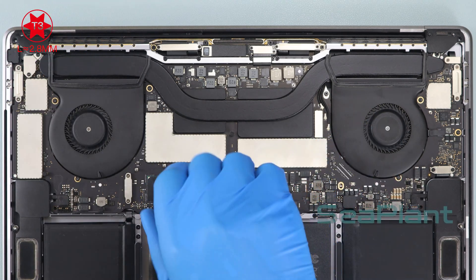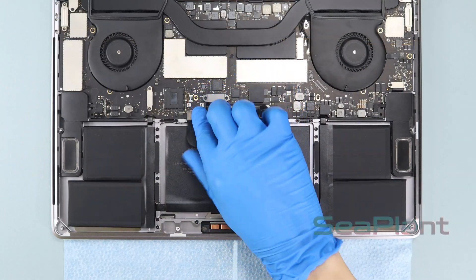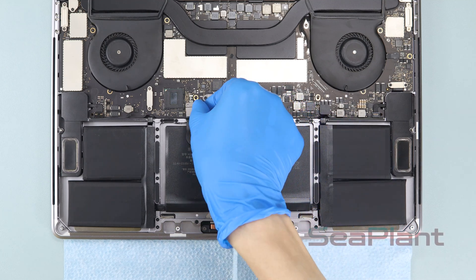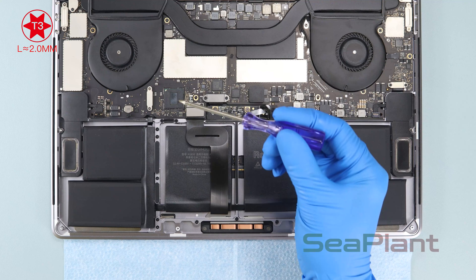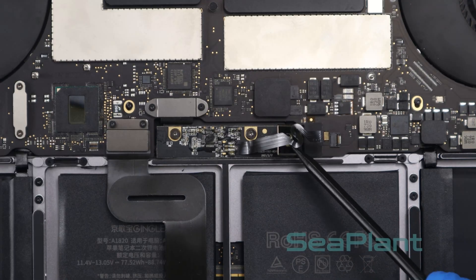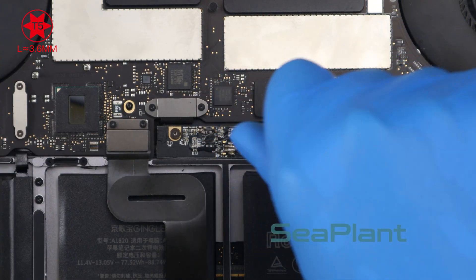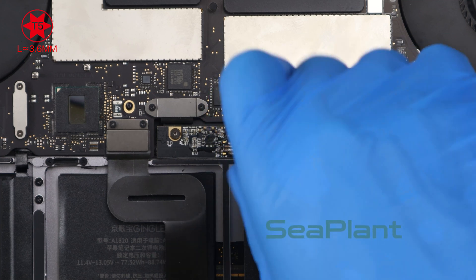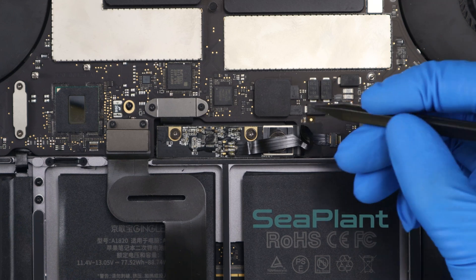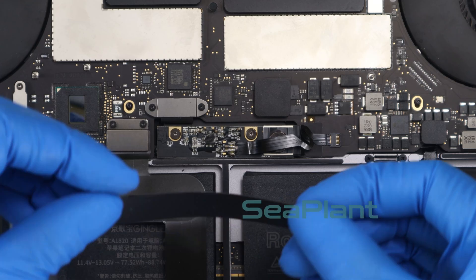Use the T3 Torx driver to install the screws of the logic board. Put the trackpad cable flat along the middle battery cell, align it with the connector socket, press gently to fasten it, and use the T3 Torx driver to install the two screws. Press the battery power connector flat and use the T5 Torx driver to install its screw. Make sure the small black locking tab that secures the cable is closed, then put the insulating sticker back over the battery board.